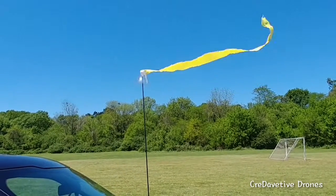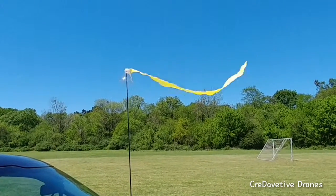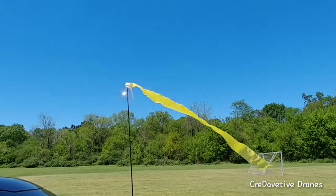Since I'm always in my vehicle, I always have an antenna. Now I always have a windsock. There you go. Dave It Yourself at its finest.